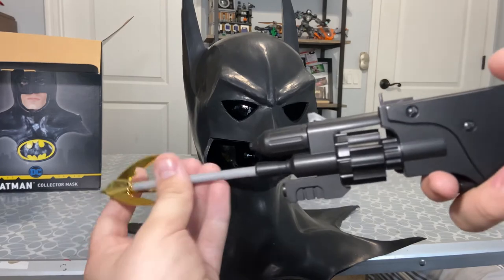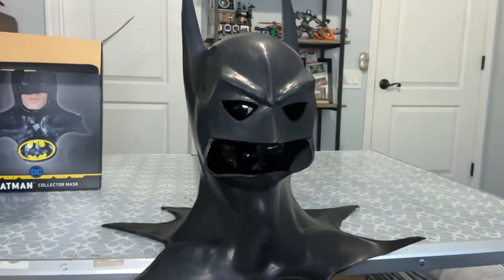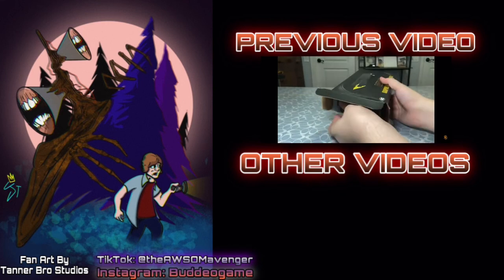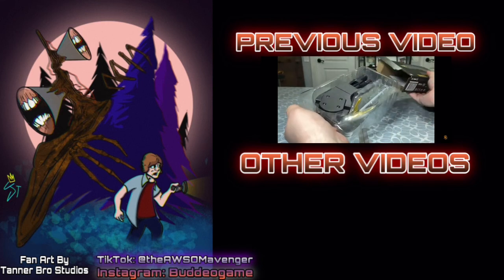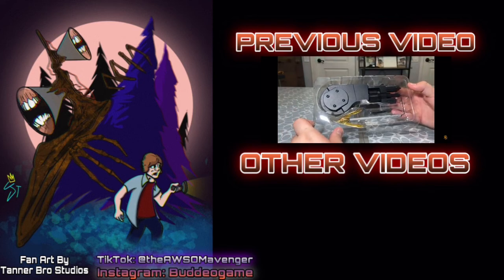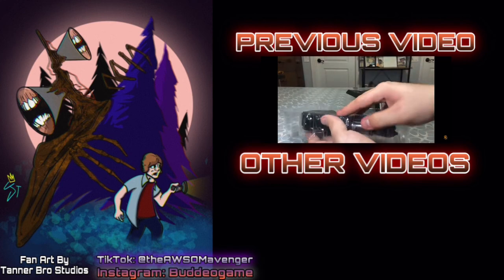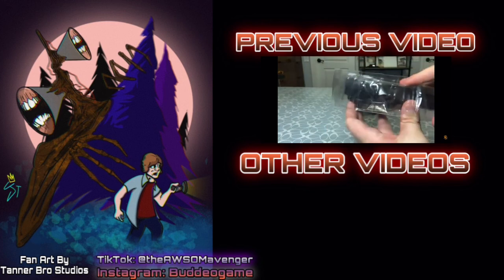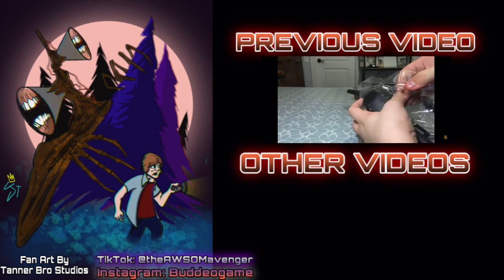If you want to see a review of this, check out my next video. Well, that is all I got for this episode. Thank you all so much for watching. Have an awesome day. I will see you all in the next episode. Goodbye!